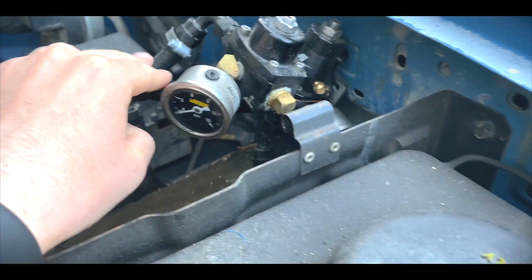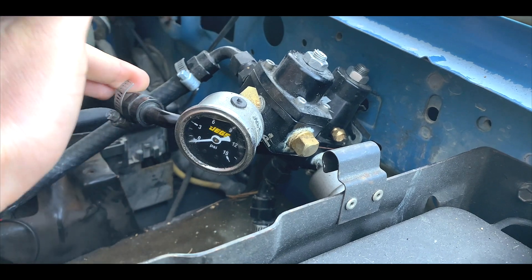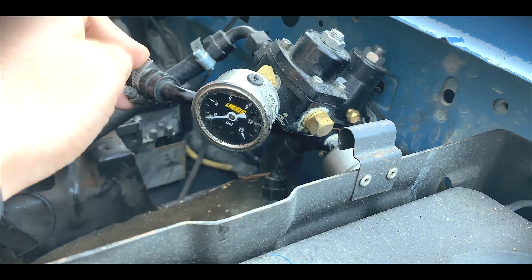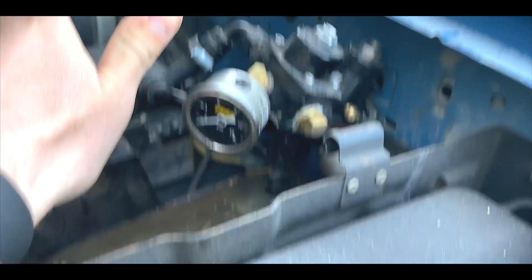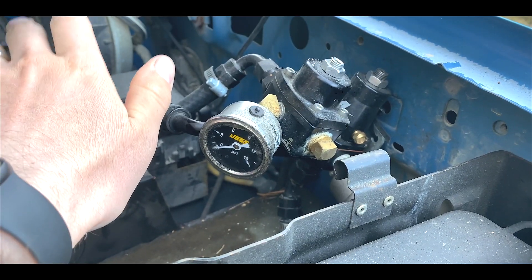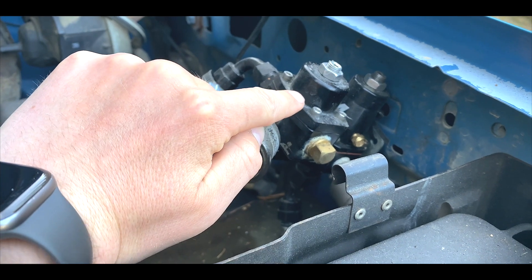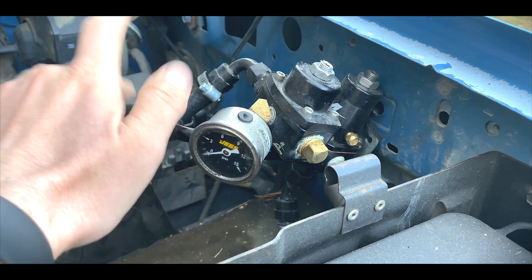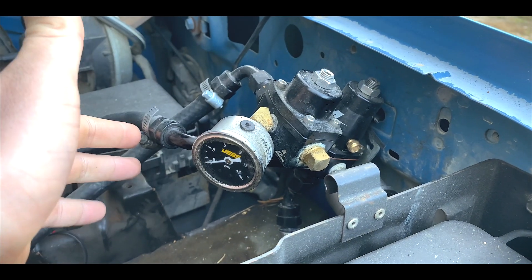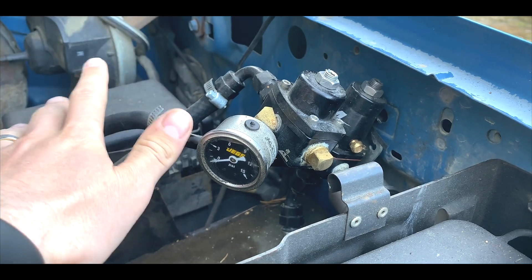This is my Aeromotive EFI to carb conversion fuel pressure regulator — that is the actual name of it. If you look it up, 'Aeromotive EFI to carb conversion fuel pressure regulator,' this exact thing will pop up. It's about $300. This thing has been running since August 2020, and it's running great still.